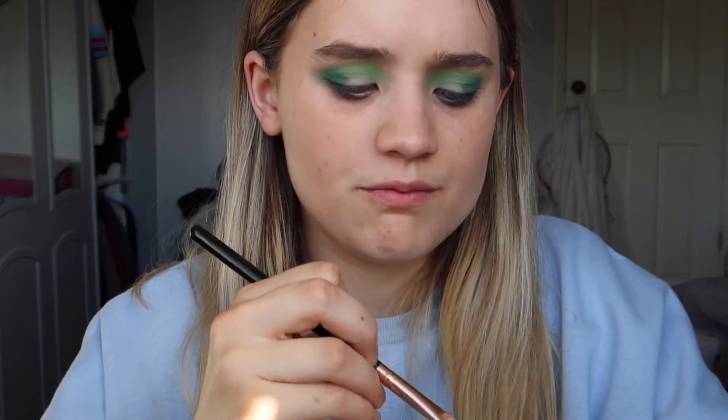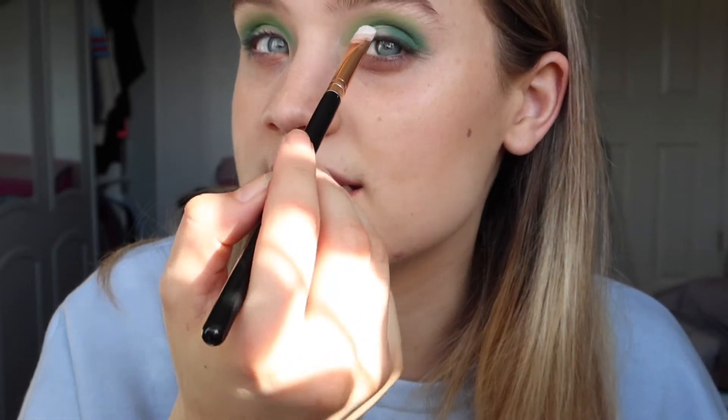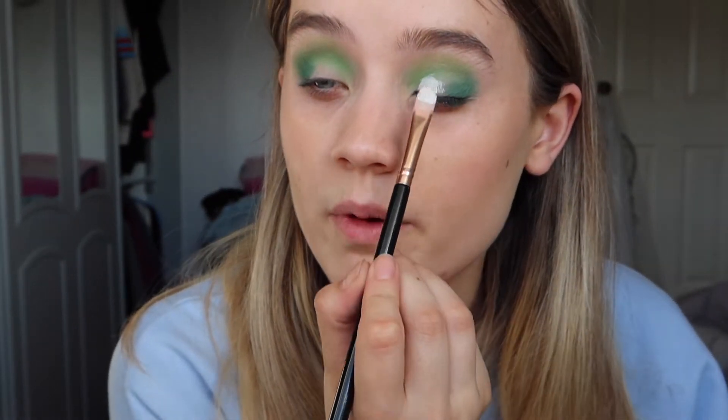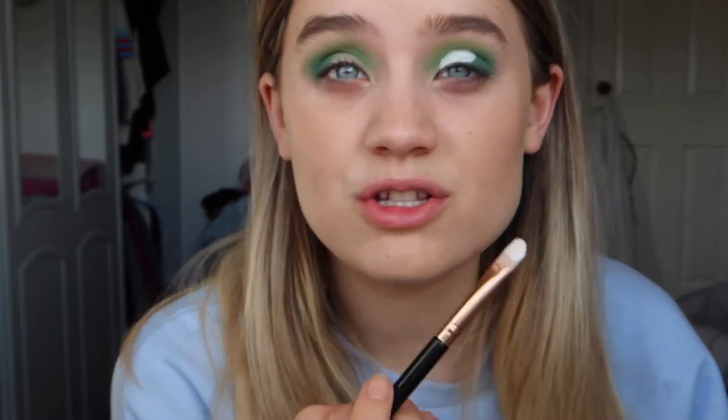Now I'm going in with my P Louise base in shade 0 — the bright white — getting a small amount on the back of my hand. I'm using a Soul Beauty F05 concealer brush to apply this right into the inner corner and up to where the dark outer corner green starts, trying to get it as neat as possible. I do apologize for the lighting in this video — I've had to apologize in nearly every video lately because I'm mainly relying on the sun and can't predict when it'll go behind a cloud.